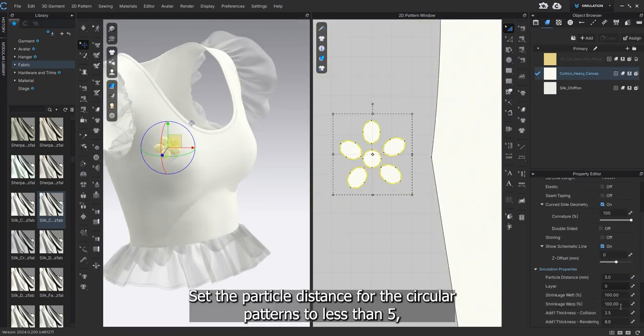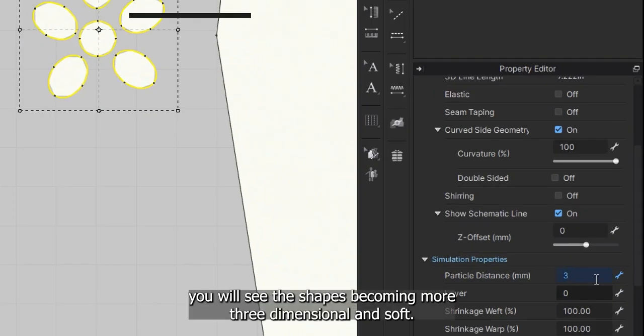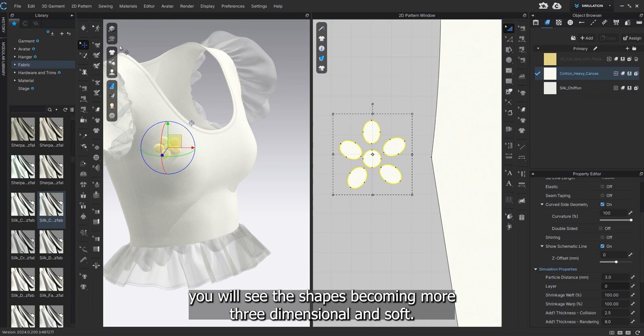Set the particle distance for the circular patterns to less than five for a smoother appearance. You will see the shapes becoming more three-dimensional and soft.